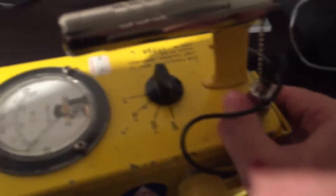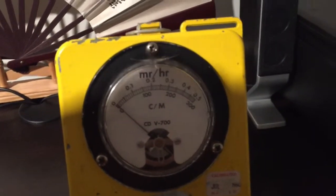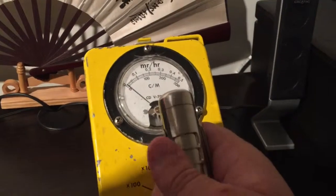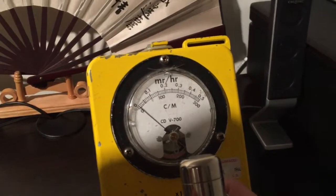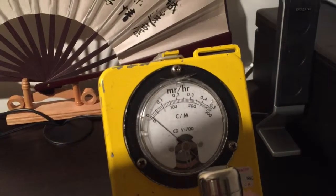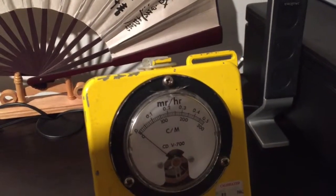It's a very cool device. If there was ever a nuclear war, this would be a unit to have because you can easily fix it. On the display, it shows milliroentgens per hour and also counts per minute. It can go from zero to fifty milliroentgens per hour, or zero to thirty thousand counts per minute.